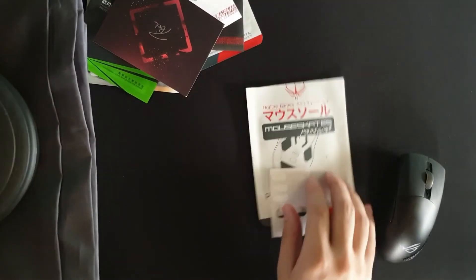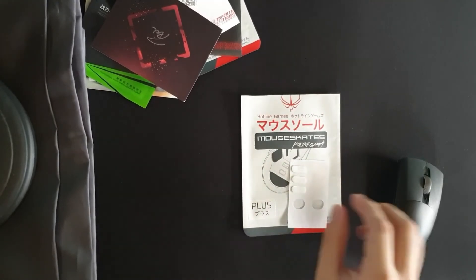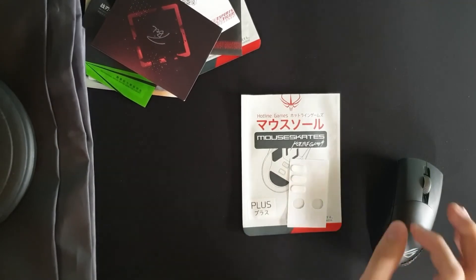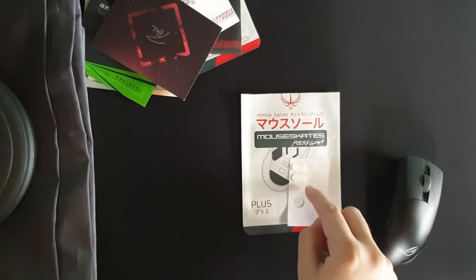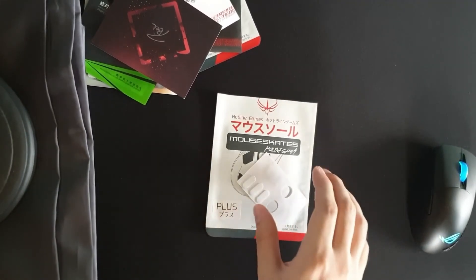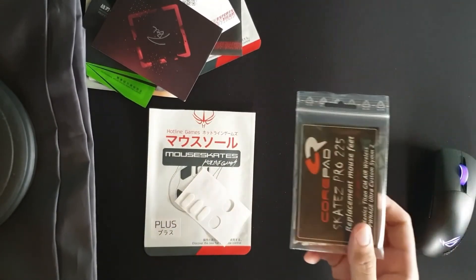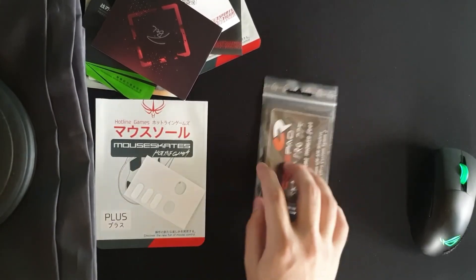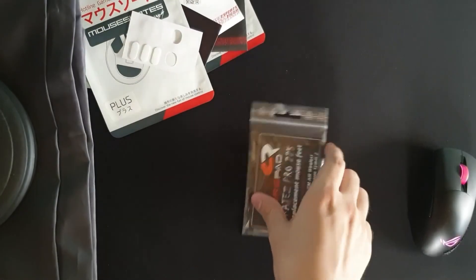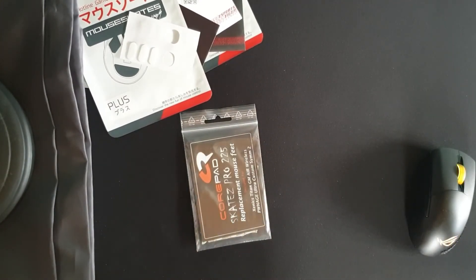Then the Hotline Games 3.0 Plus — actually the only good Hotline Games skates. They're generally controlled, but on firmer pads they become really fast due to their solid feel. I still prefer Tiger Arc ones over them. For control, just go for the king — Corepads. Corepads are the slowest on the list but have the best quality and are my personal favorite. For Tiger Arc 2s and 4.0s, just don't buy them.